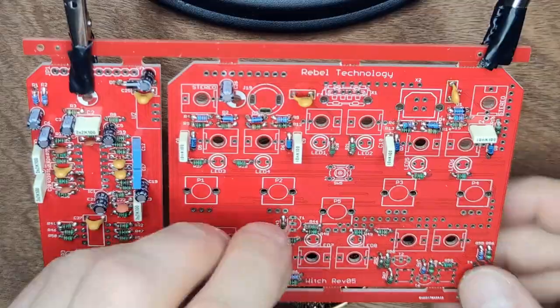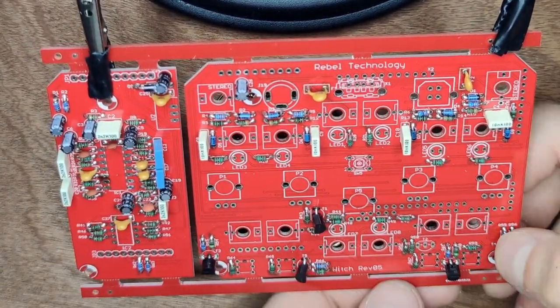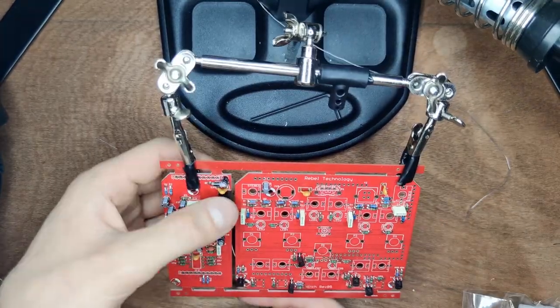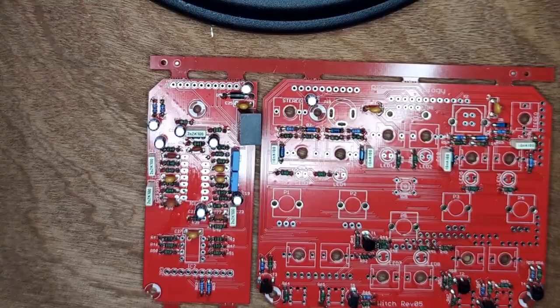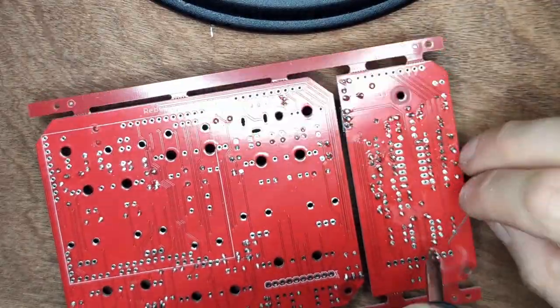Next up are 6 transistors — orient them as indicated on the silkscreen. Then place a little voltage regulator block. Now place the IC sockets: solder a corner pin first, make sure they're flush, then solder the rest.